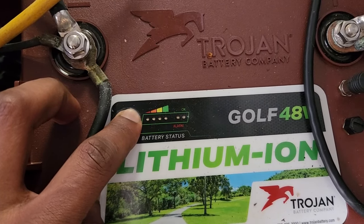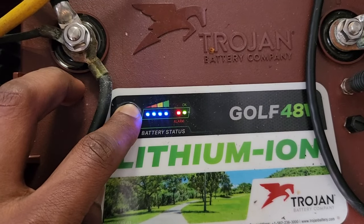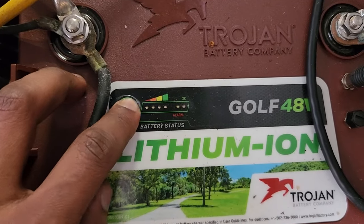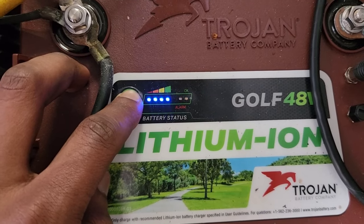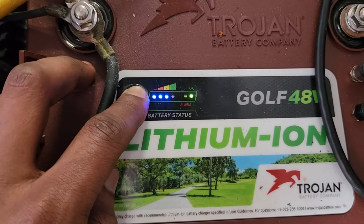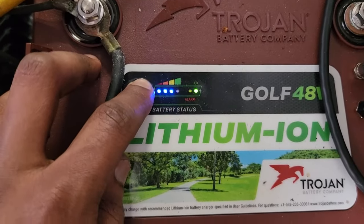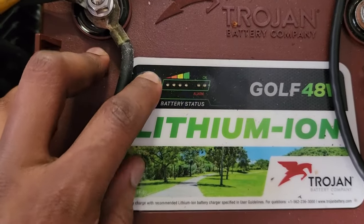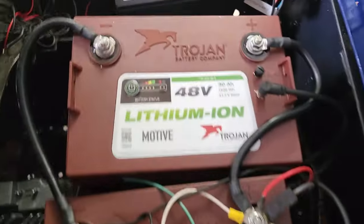It's only two years old. Let me see what the other one does — that one's doing the same thing. It does not seem like it fully charged. I'm not really sure, because they were all on charge. This is the confusing process with these — you can turn them off, but it seems like they're not fully charging.